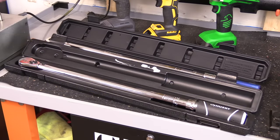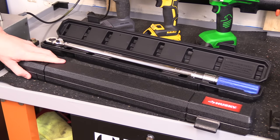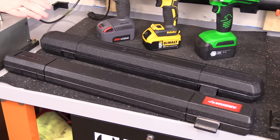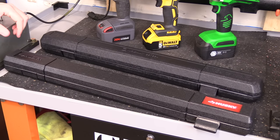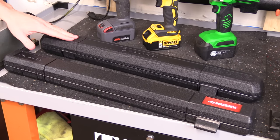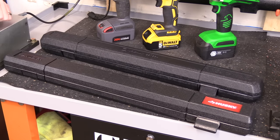Both units have a blow mold carrying case, which is designed to protect the tools when not in use. I would highly suggest keeping them in these cases when you're not using them, specifically so nothing falls into them, they don't bang into something, and you don't throw off that calibration. If they're inside of here, they're not going to move around, and even if you set something down on top of it, it's not going to damage your wrenches.